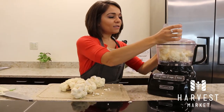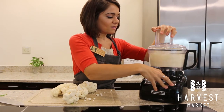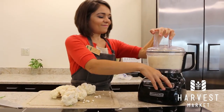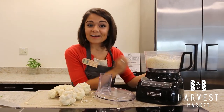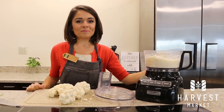I'm just going to put the lid right on and give it a few pulses. And now you have your very own riced cauliflower ready to go for stir fries, for rice pilaf, anything you want.